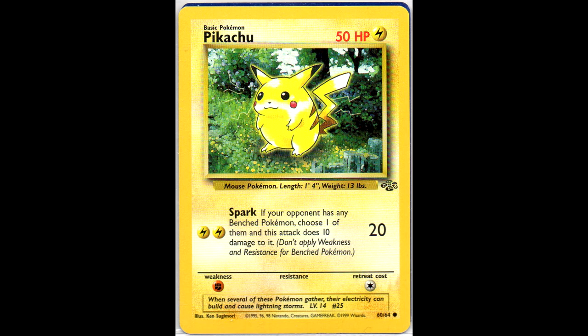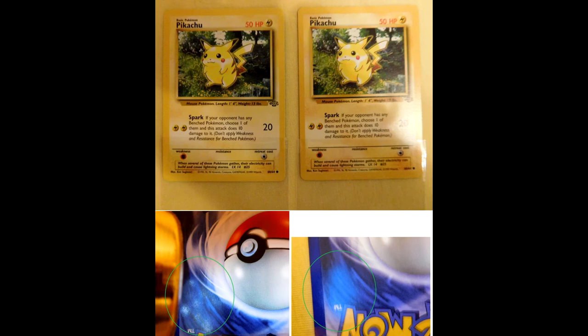Next we have another Pikachu from the Australian Red Logo Pack. The difference between the regular US or English version is that at the back it's more glossy. Here is a picture I tried to make to show the difference - when I shine a flashlight on them, on the regular one at the right you see just one big blur, but on the left you can actually see the details and individual lights, which means it's more glossy. When you have both cards, you can clearly see the difference. The left one comes from the Red Logo Packs from Australia.